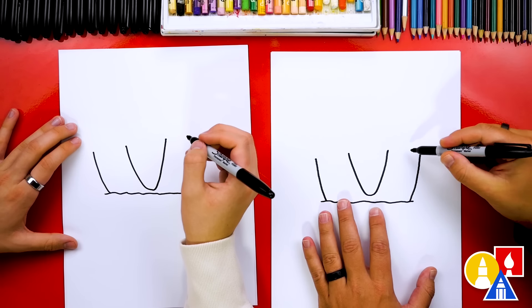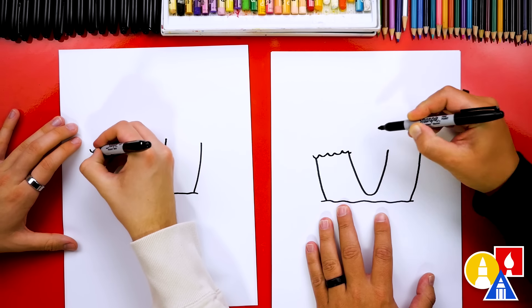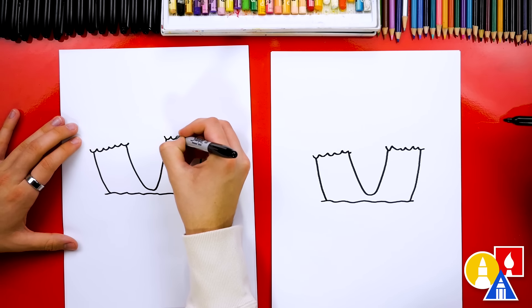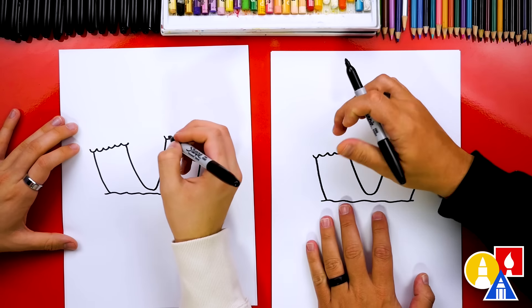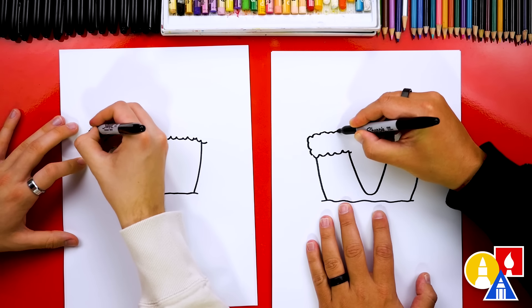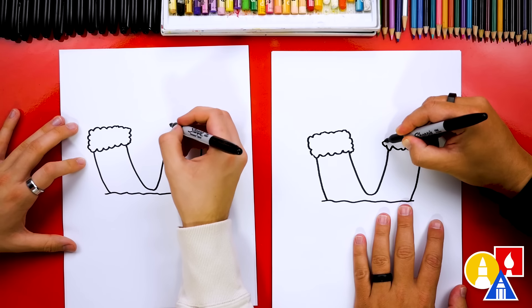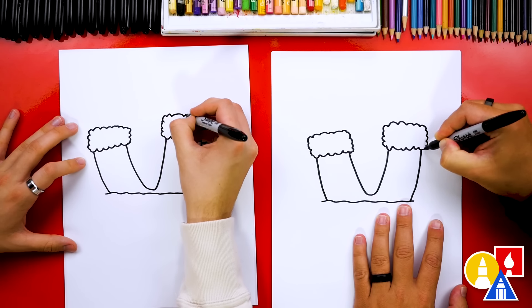Then we're gonna draw a V with a curve at the bottom and connect those two guide points together. Then let's draw the fluffy part on the bottom of his pants. I'm gonna draw a bumpy line that connects the pants together on the left and also over here on the right. Then let's make this thicker — we're gonna draw a bumpy line that comes up, then come over and down to connect. That looks like a rectangle shape made out of clouds. Then we're gonna do the same thing over here, all the way over and then connect down.